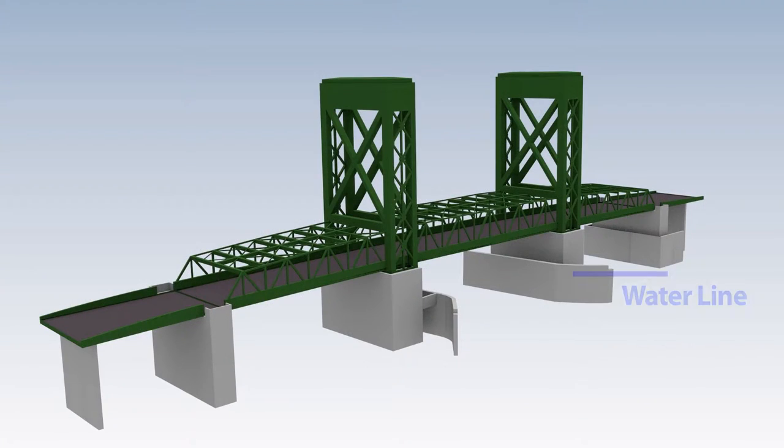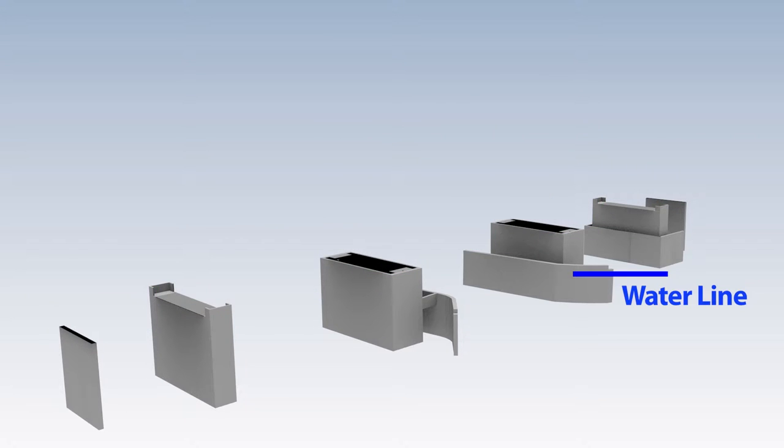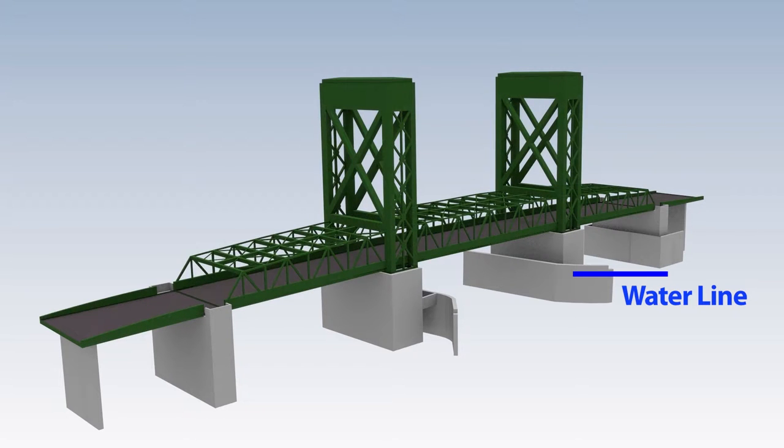Plans called for the new Terminal Island Vertical Lift Bridge to be supported by reinforced concrete piers under the two towers and abutments at the ends of the Warren truss. The length of the bridge, including approaches, totaled 4,000 feet — nearly three-quarters of a mile.